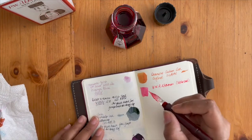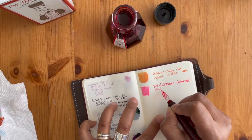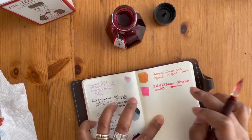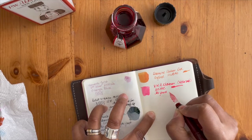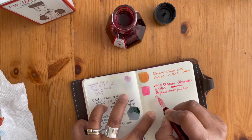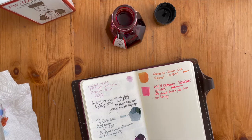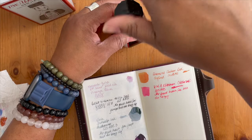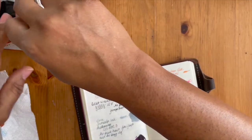I don't normally note down countries — I think it's because I've been watching so much of the Olympics and I have Olympics fatigue. Been staying up really late watching all the competitions. That is my first bottle of P.W. Ackerman ink — hopefully they'll be able to work out their supply chain so we can get more of their lovely inks in different colors.